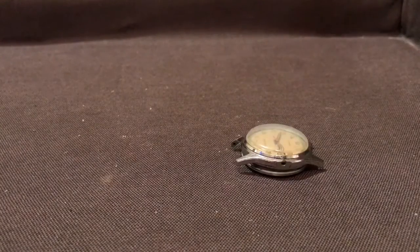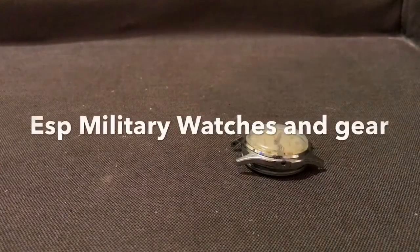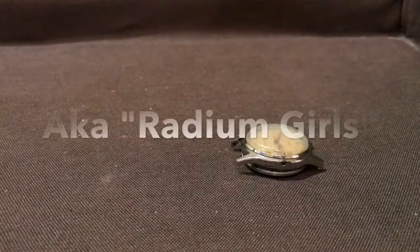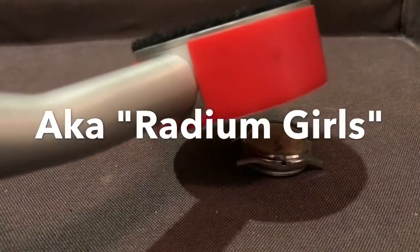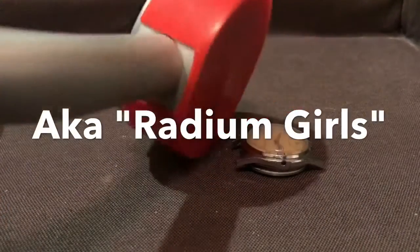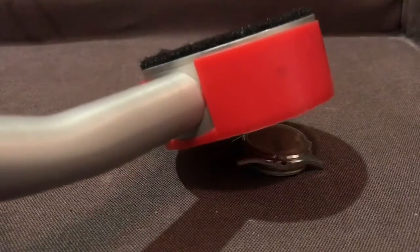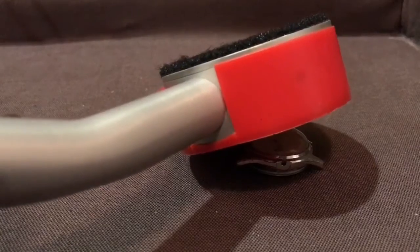Prior to 1950, luminous paint containing radium bromide was very popular and fashionable, and many watches were made by the watch-dial painting girls. This paint is highly radioactive, as you can see here, and I have a plastic cover on this Geiger counter, and still enough radiation gets through that you can hear it in the background.